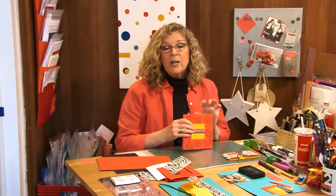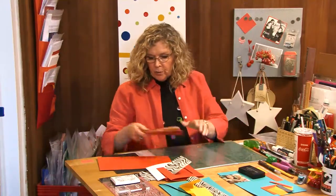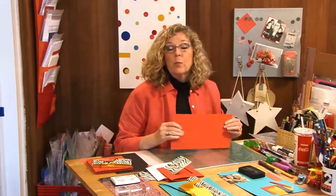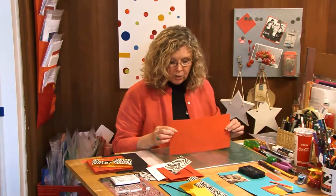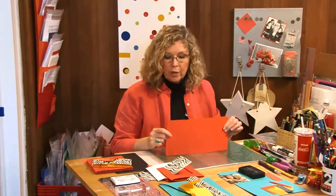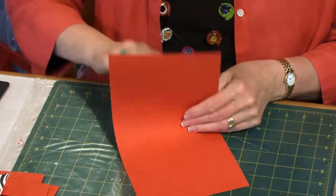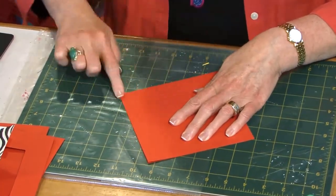I know I say this, but it really is not difficult to make. You start with — my dimensions were based on wanting to get the best yield. Because so many of us have scrapbook paper that's 12 by 12 inches, this is 12 by 6 inches. All I have to do is put one slice down the middle of a 12 by 12 page and it will generate two of these window cards. So the first thing to do is to just fold it in half, which is going to give me a six by six page.